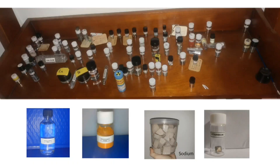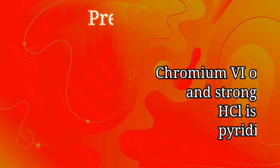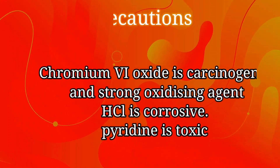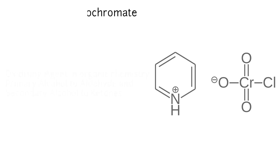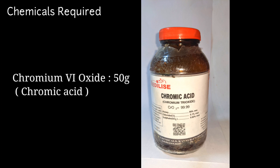Hello friends. In this video we will make the compound pyridinium chlorochromate. It's a very useful organic reagent used for the oxidation of alcohols to carbonyls. It oxidizes primary alcohols to aldehydes and secondary alcohols to ketones.